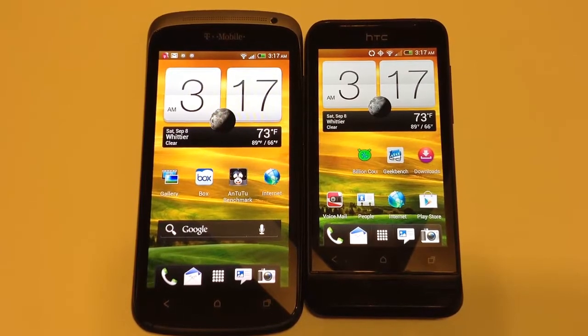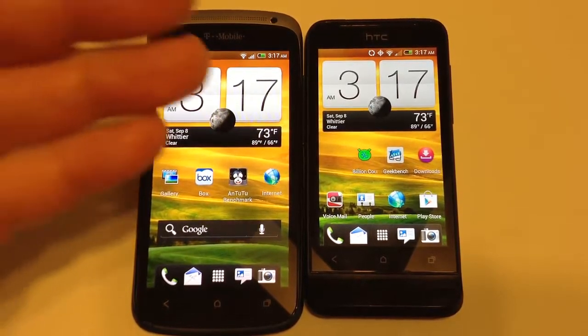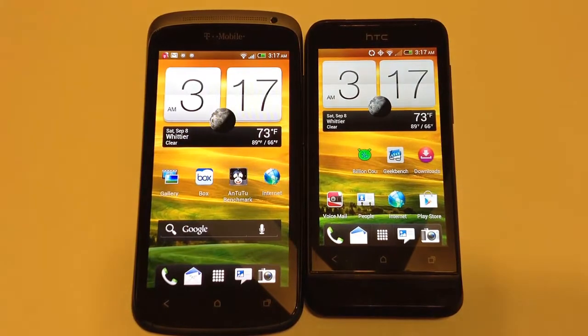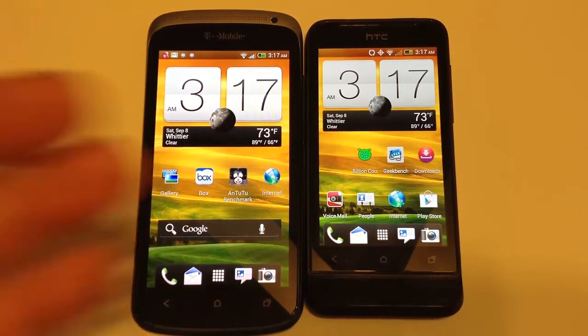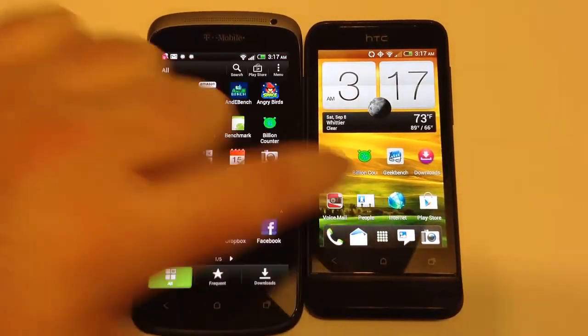Both phones are great in my experience. There's also a difference with the T-Mobile phone: you're buying a two-year contract when you pick up one of these phones unless you pay outright. With Virgin Mobile, you can go month-to-month, prepay the phones, and you're not locked into a contract, but you do pay full price. Both phones have been great to test and play with.